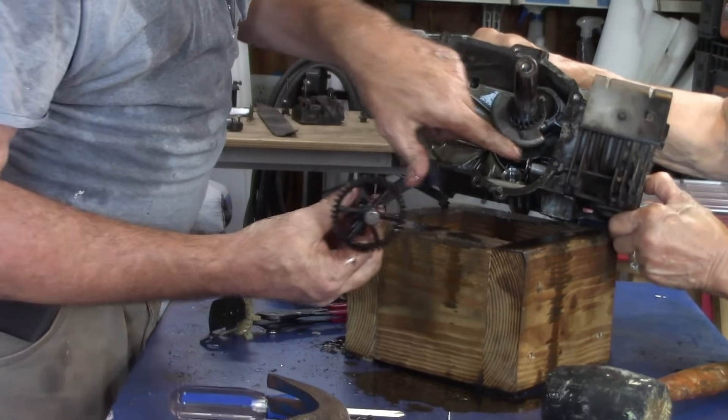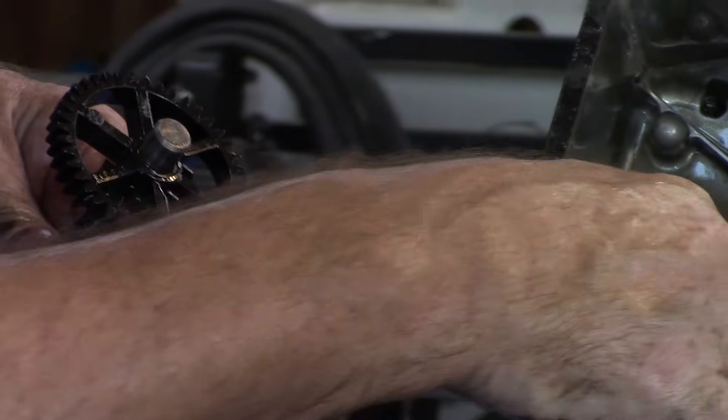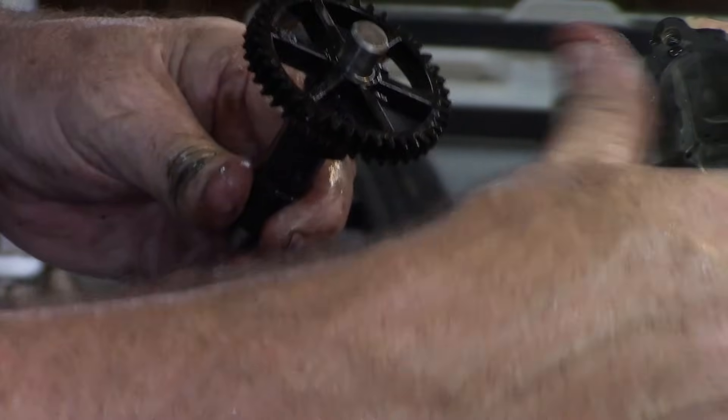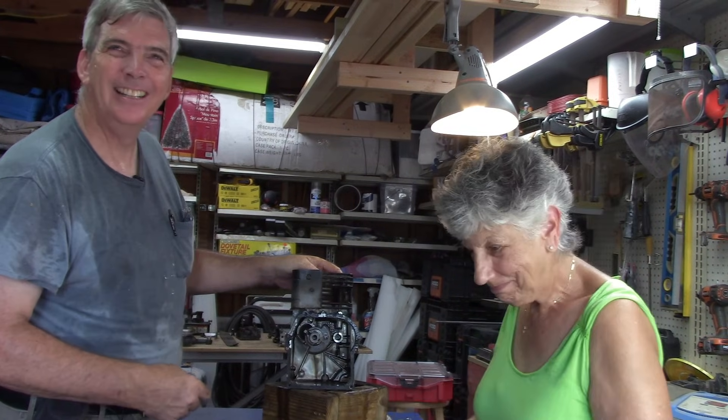These are our cams for the valve lifters. This is what pushes your valves up and down. Now, when you take these out, make sure you put them back in the same holes. Don't confuse them. We're going to put everything back where it belongs. We'll catch you on the next one. Thank you.